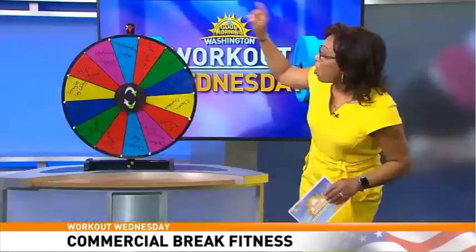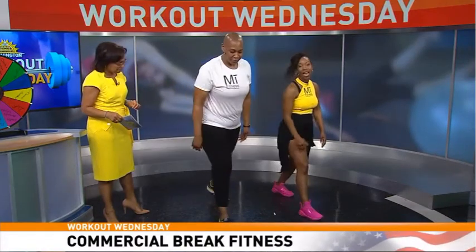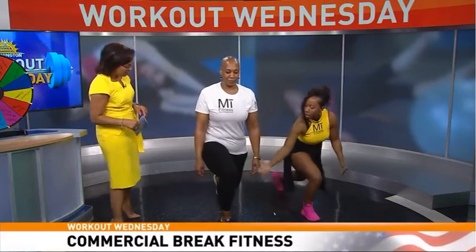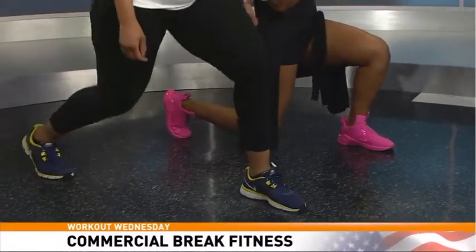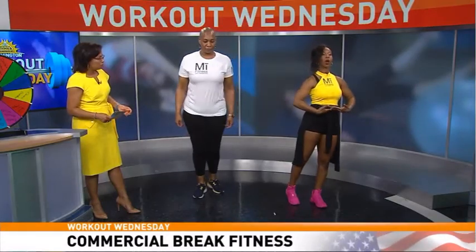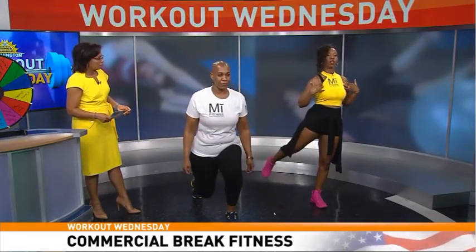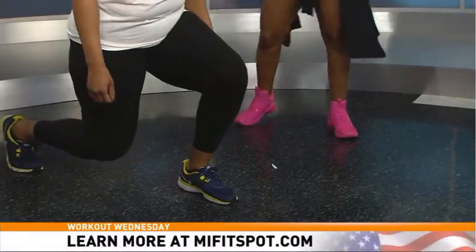Next exercise: alternating lunges. Step the right foot out and go straight down, watching that front knee to make sure it's not creeping over the toe, then step back and alternate. If you have bad knees or back issues, you can do a hip extension instead: stand tall, shoulders back, retract the leg bringing it back, then alternate. This is a great alternative for those with bad joints.